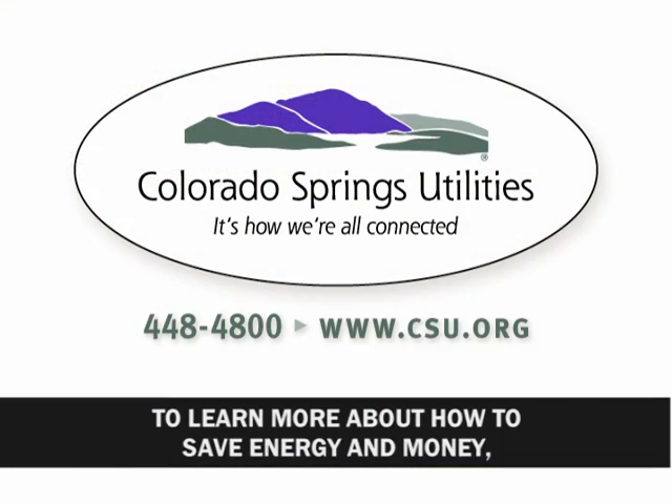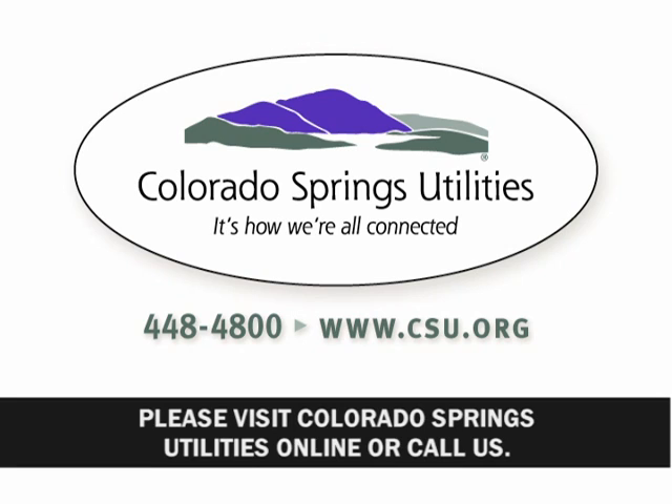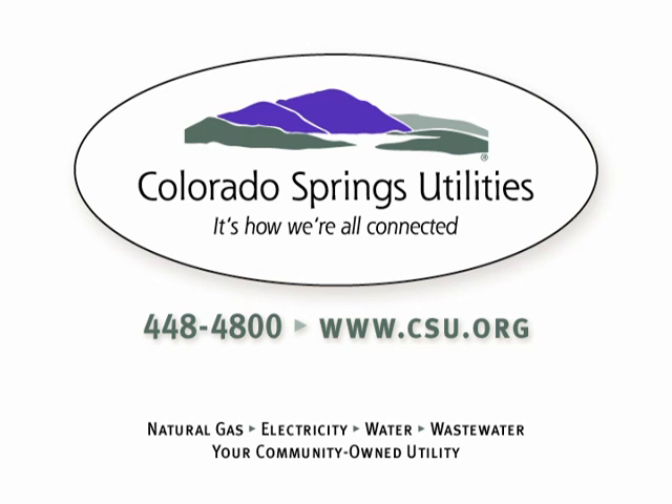To learn more about how to save energy and money, please visit Colorado Springs Utilities online at www.csu.org or call us at 448-4800.